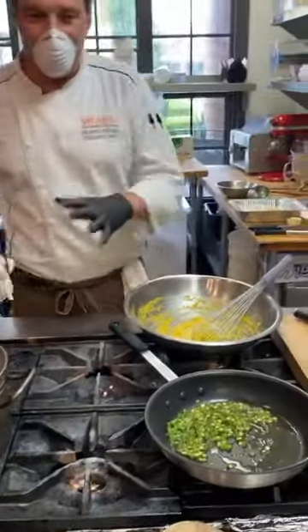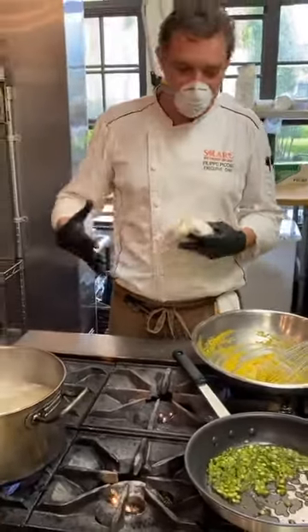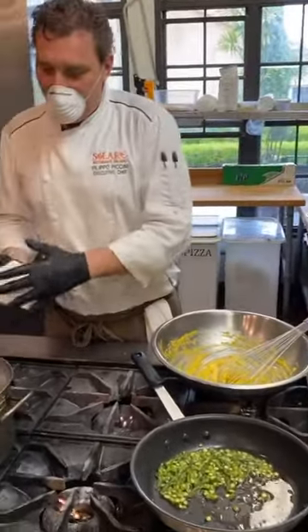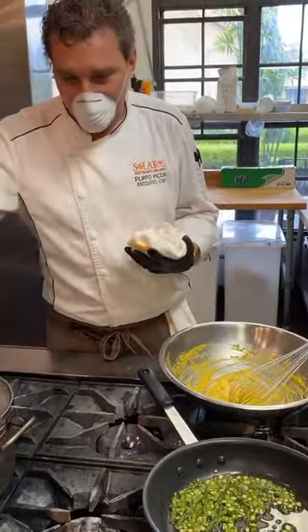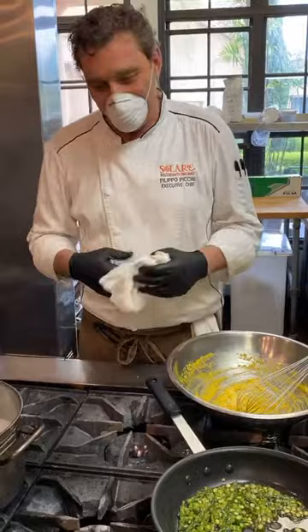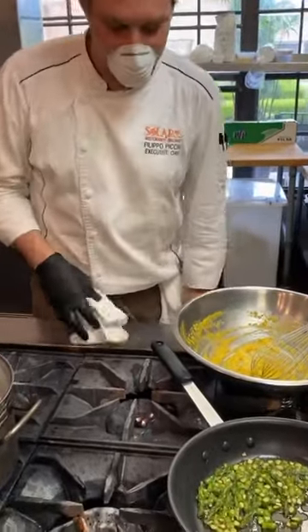I don't want to put the usual 7 to 10 grams of salt per liter, because as I said, it's a very savory recipe. We want to respect this artisanal pasta and actually taste the pasta itself. In Italy, we don't over-dress the pasta — we never do.